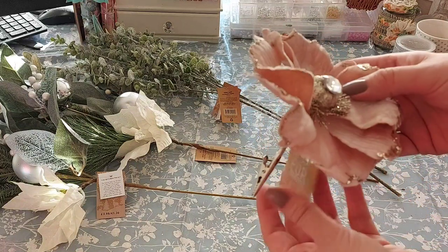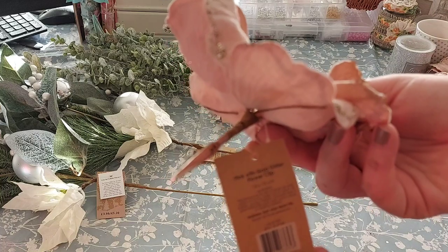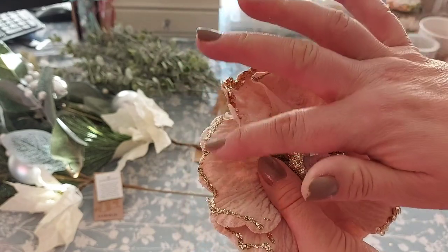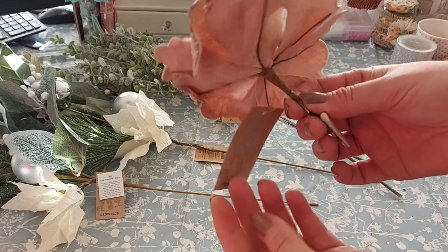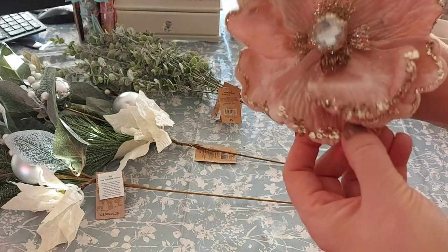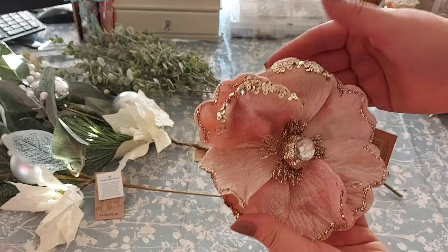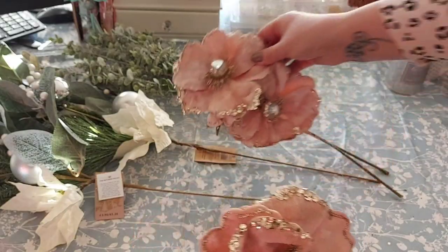I also bought three of these — I love them! They're pink with gold glitter flower clips, £1.49 each, which I thought was a fab price. The flowers feel like velvet, with sequins and glitter around them and a really cool gem in the middle. They've got a clip on the end so you can clip them onto things — they'd look great on a tree, or even as curtain tie-backs in a bedroom. I've got three of those, which we'll be using.